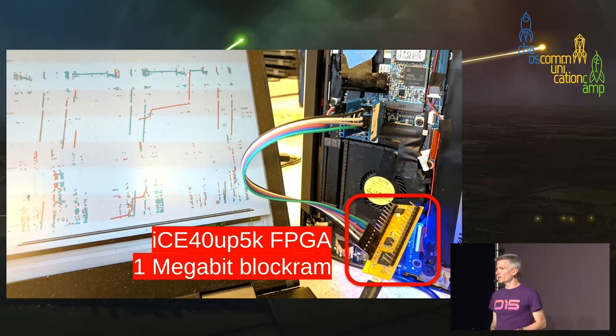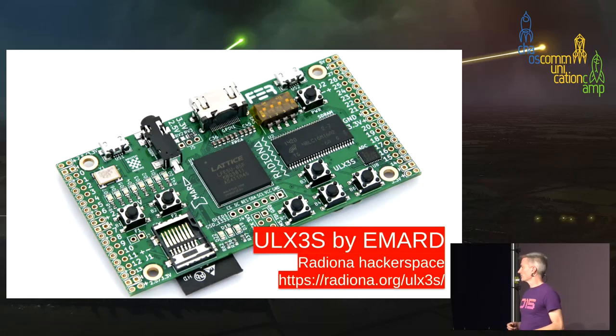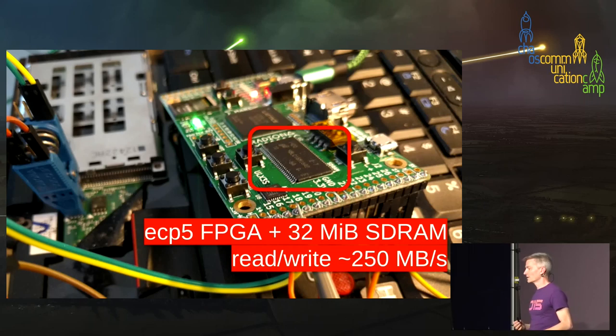The ICE40 has one megabit of block RAM — not enough to store an entire flash image, but sufficient for the TOCTOU vulnerability. We knew we'd need more memory. Luckily there's a neat open source hardware project from the Radiona hackerspace in Croatia. Amard built this one on the Lattice ECP5, which includes 32 megabytes of SDRAM readable and writable at around 250 megabytes per second. We benefit from its published schematics and open source toolchain compatibility.